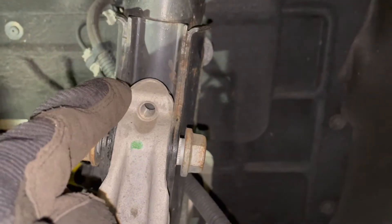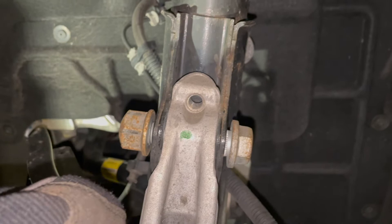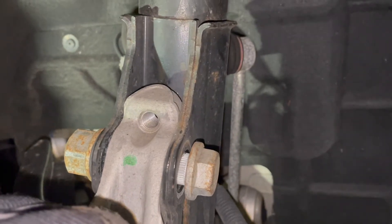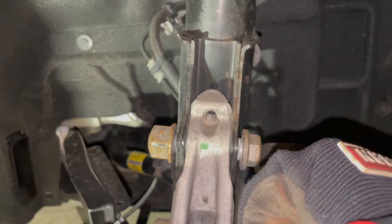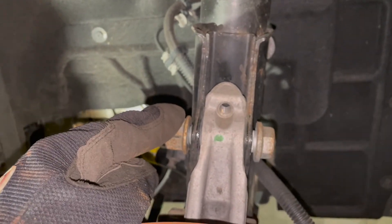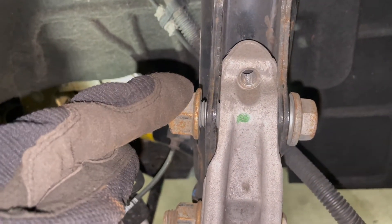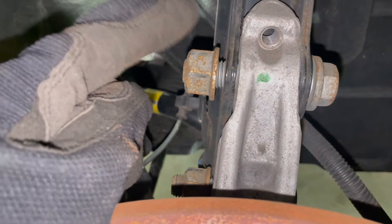If you want to be precise, you can use a camber adjusting bolt — I think you can get one from GM. You screw it in and it pushes up against this piece so you can get precise. But everything I've read says if you push this all the way in you're going to get negative two degrees of camber. So with everything pushed in, I'm going to tighten things back up, hitting it with the hammer to push it back over. Tighten to 111 foot-pounds on the bottom, then 111 foot-pounds on the top, and then another 90 degrees with a breaker bar.